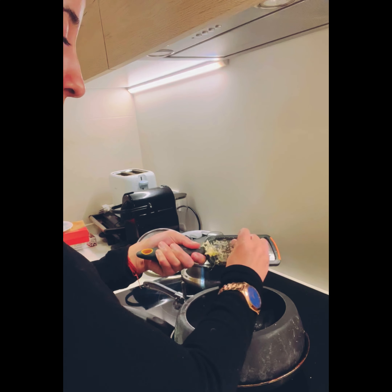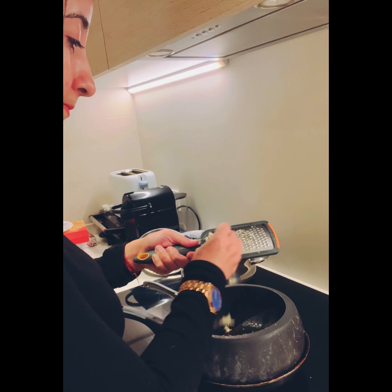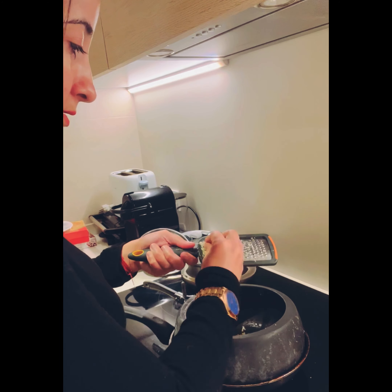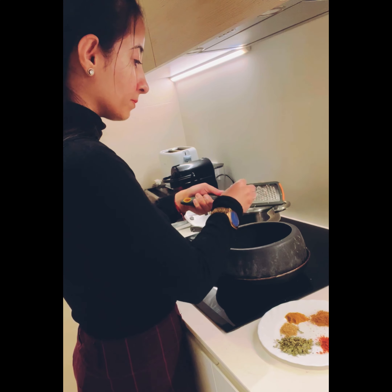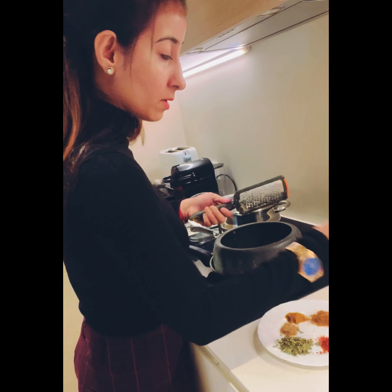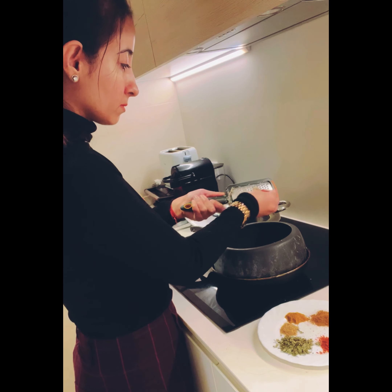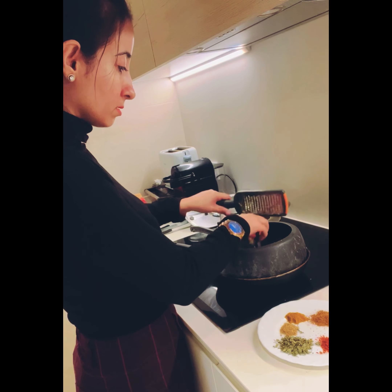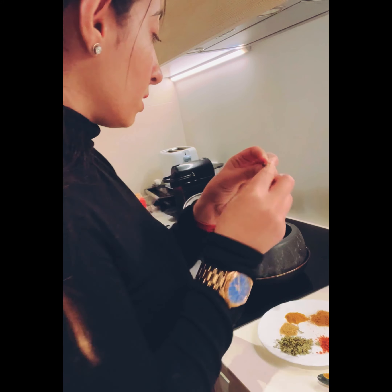Keep it on medium flame — not too low, not too high, just medium. Now we add the ginger as well. Give everything in the pot a nice stir, and then add a few cloves.